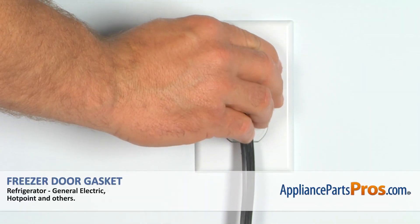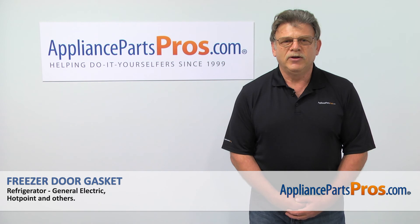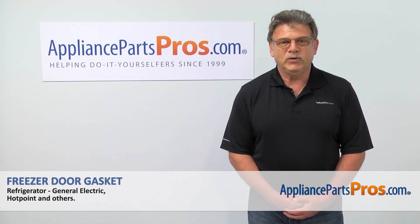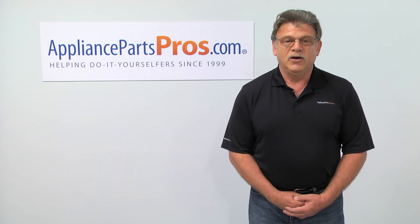And plug the refrigerator in. Thank you for being a part of another successful repair brought to you by appliancepartspros.com. For any of your future appliance repair projects, please check out our other repair videos available on our site, on Facebook, and on YouTube.